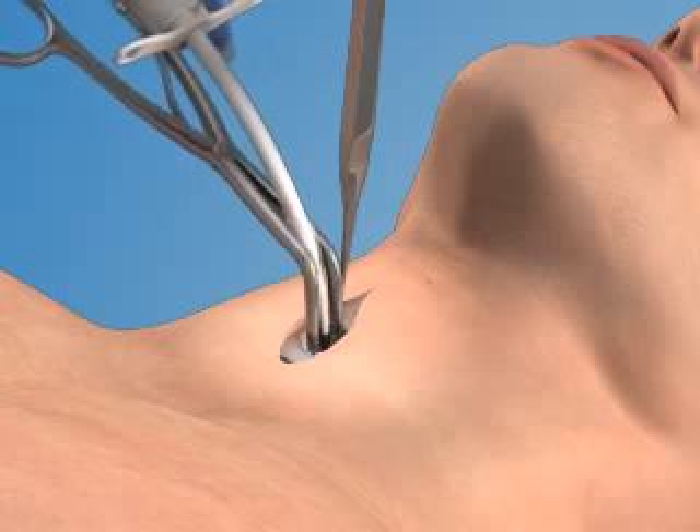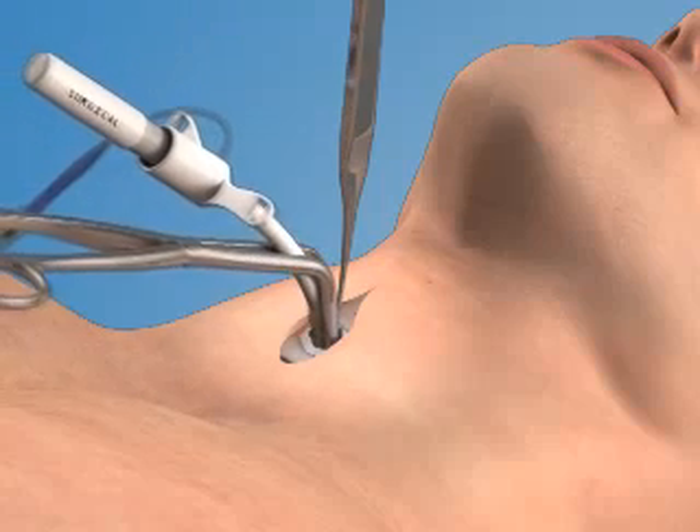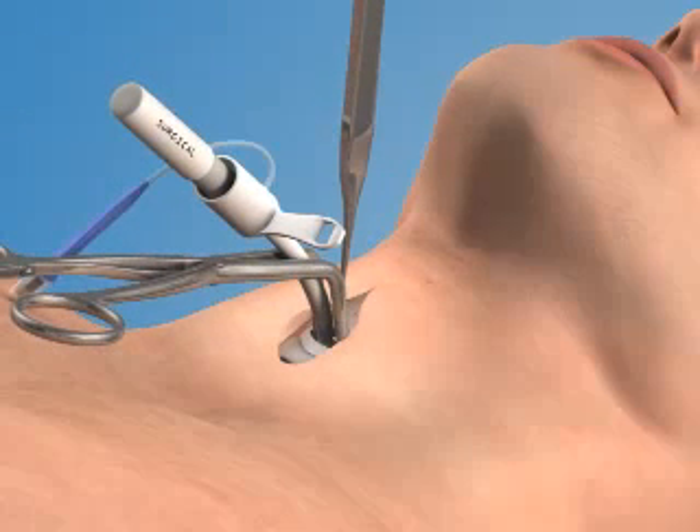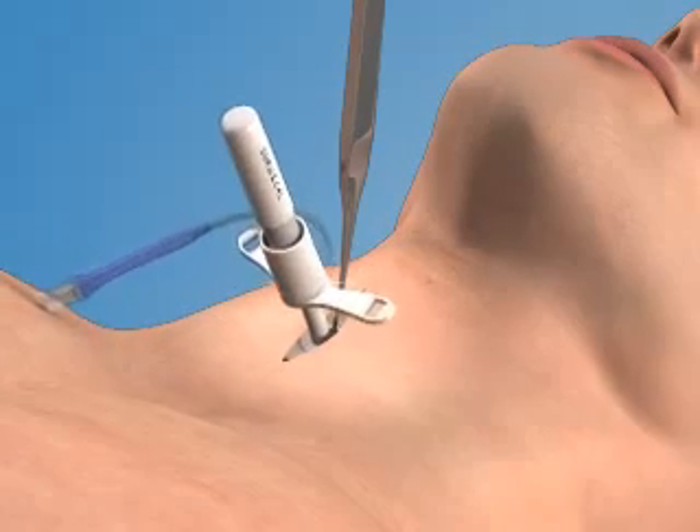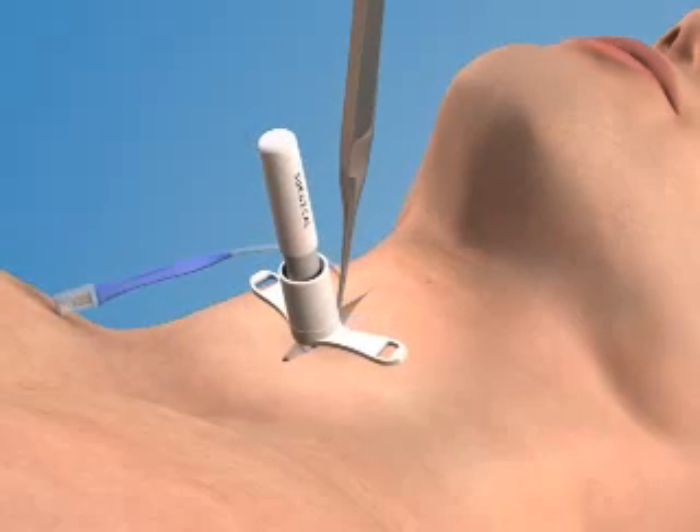Then, rotate the dilator and the airway together 90 degrees while advancing the tube further into the trachea. Advance the airway catheter completely so that the flange of the device rests against the patient's neck.